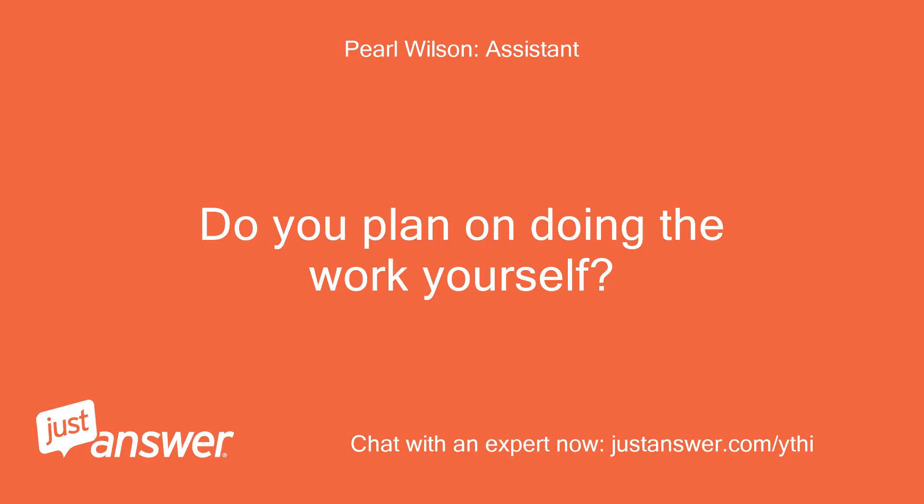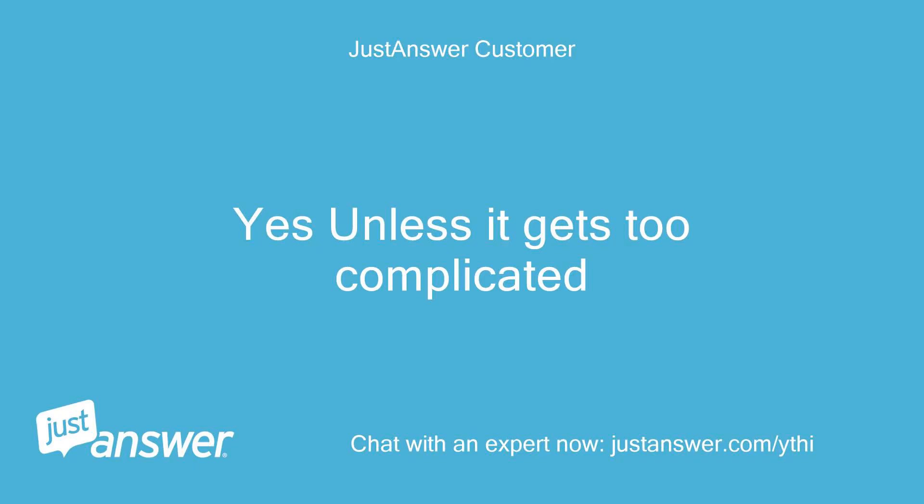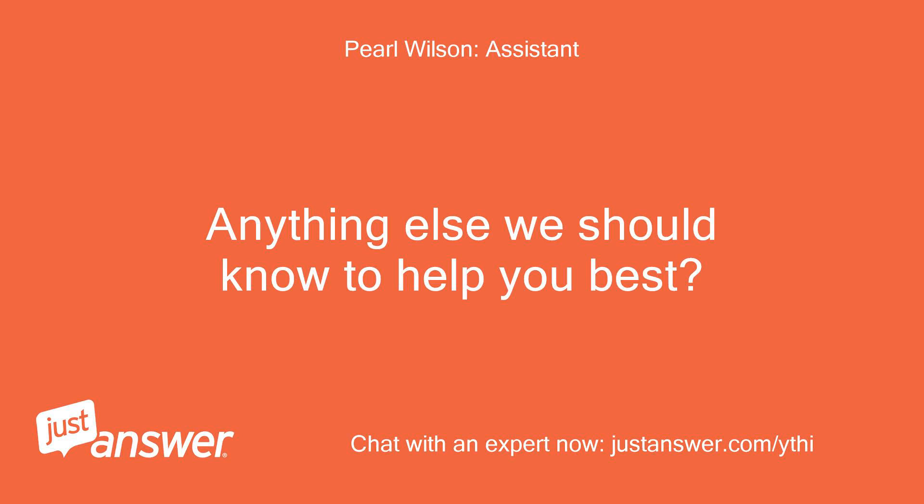Do you plan on doing the work yourself? Yes, unless it gets too complicated. Anything else we should know to help you best? No.